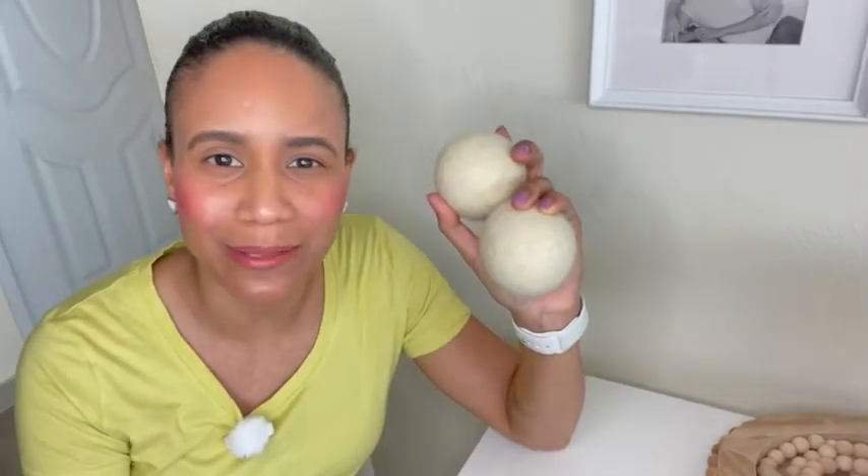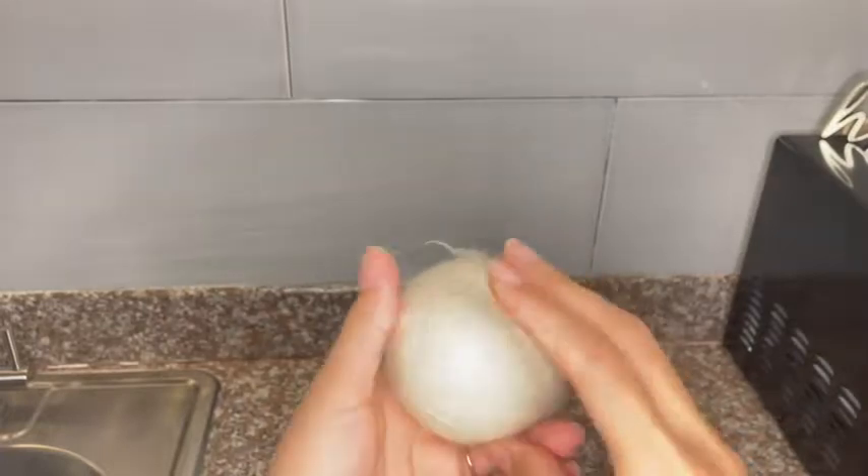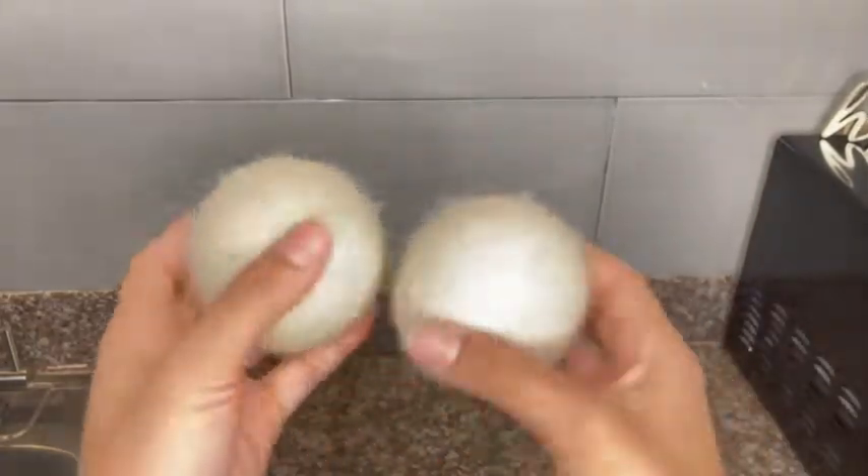Hello, this is Marlene with WTI. Are you tired of having to take off your clothes unevenly dry from your dryer? Well, then I have the solution for you.